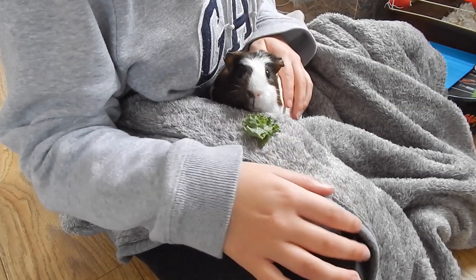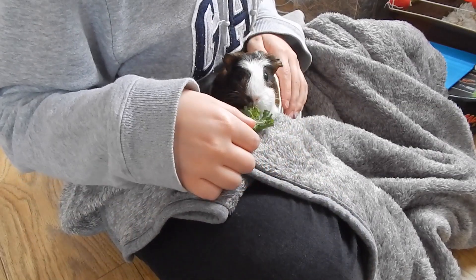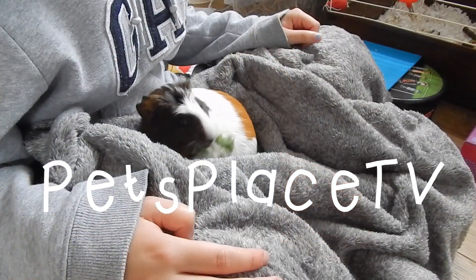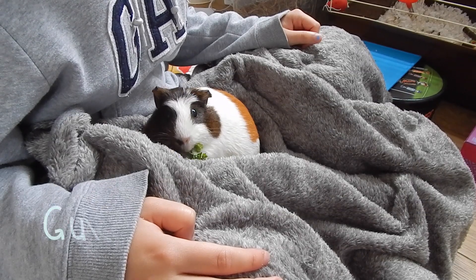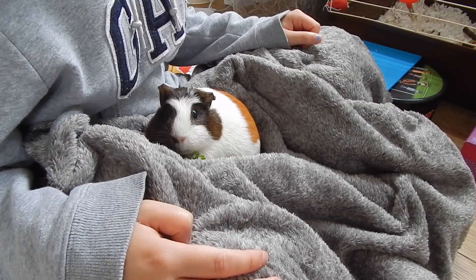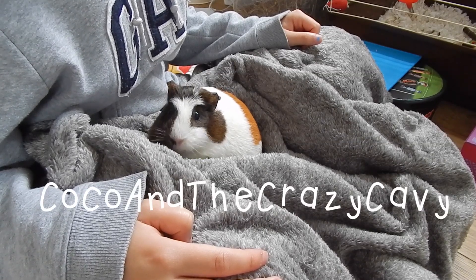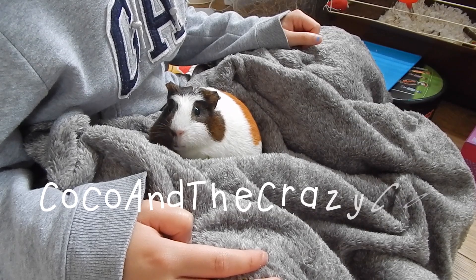I'm really impressed with her progress and I'd just like to say a huge thank you to a few channels. The first one is Pet Place TV for helping us with taming through her videos. The next one is Guinea Pig Secrets UK, who has helped us with practically everything — she's been really helpful. And of course Coco and the Crazy Cabbie has helped us throughout, so thank you so much!